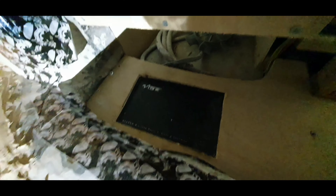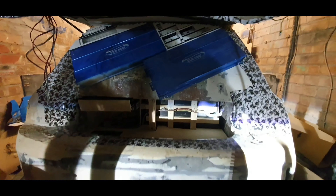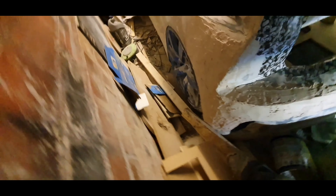I've also cut a hole over the top of the Vibe amp that's in there - that's for the tailgate side of things. That's going to power those, so I've done that as well.